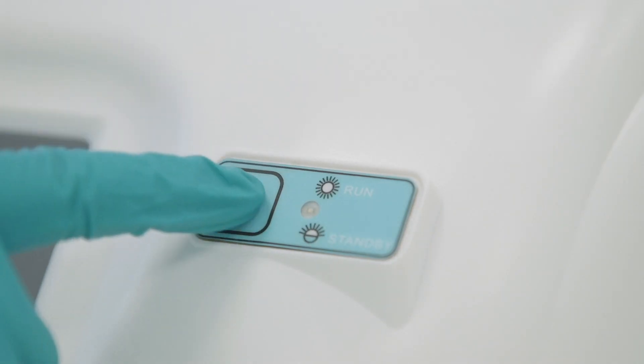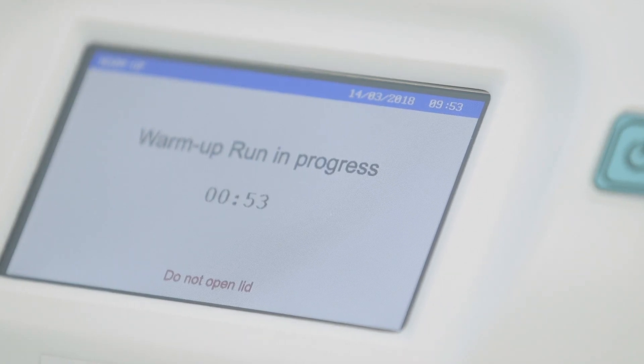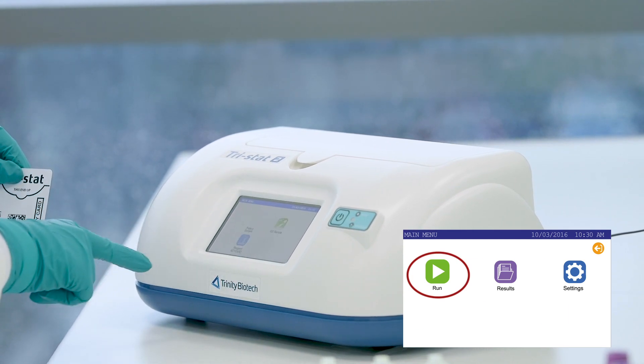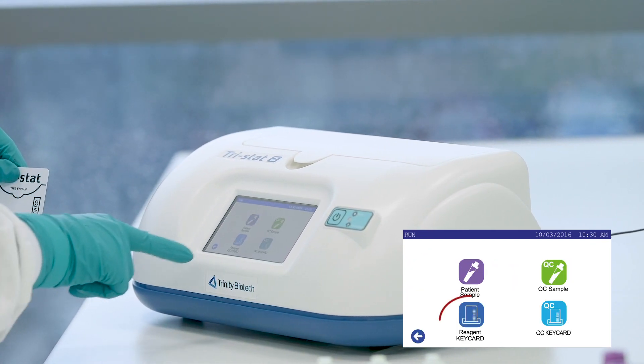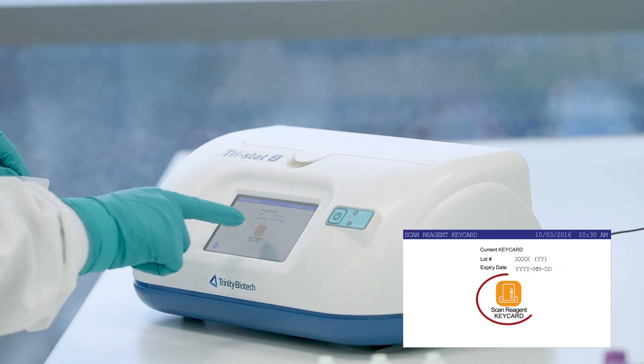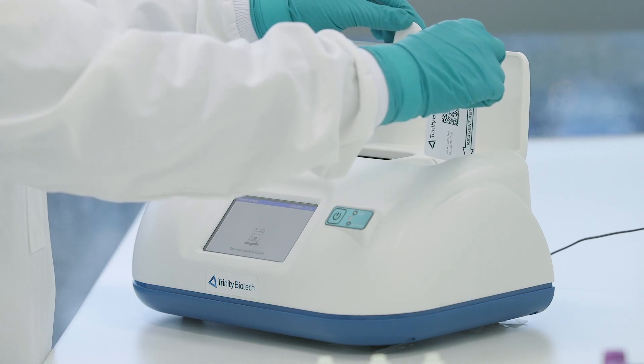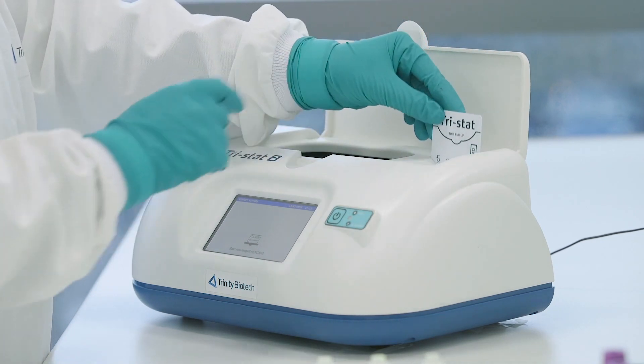Ensure that the Tristat 2 is on, the warm-up is completed, and the operator is logged in. Press the Run icon. Then press Reagent keycard followed by Scan keycard. Insert the keycard into the scanner and wait for the Success message.